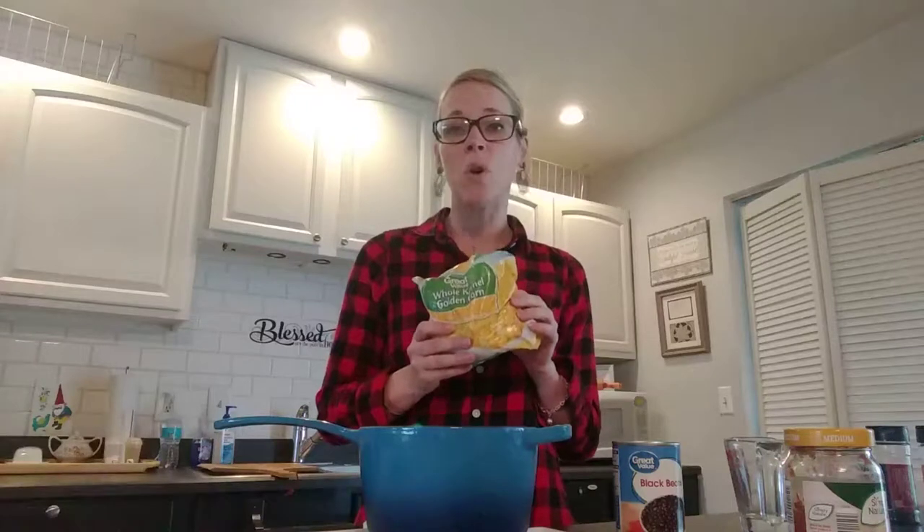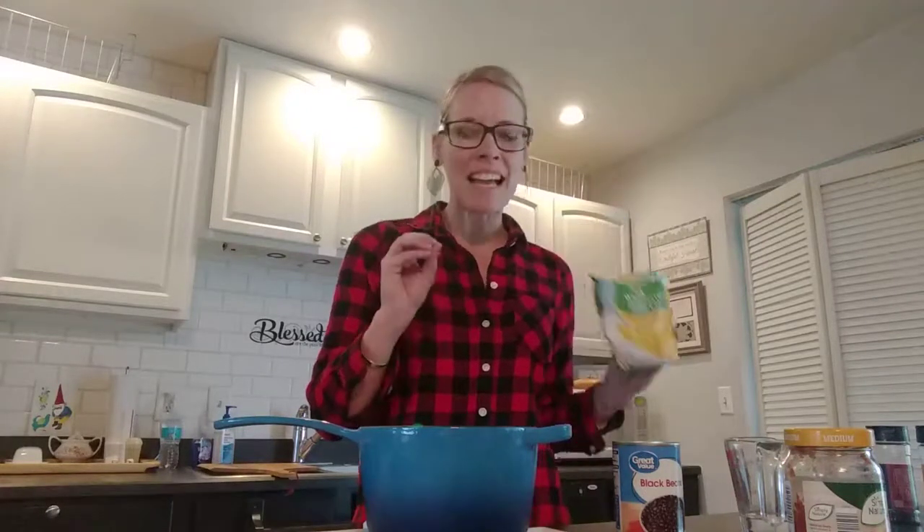The last ingredient that I add is a cup of corn. You are free to use either canned corn or frozen corn. I prefer frozen corn because I add it right before it's time to serve it, and that way it cools the soup down to a temperature that my boys can handle.